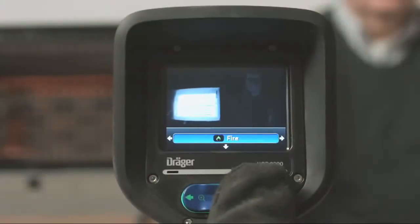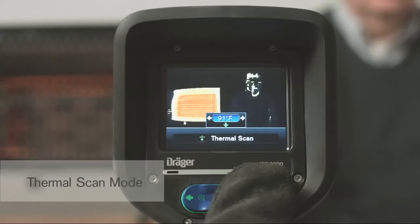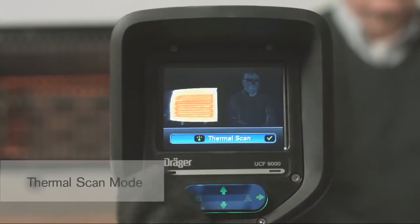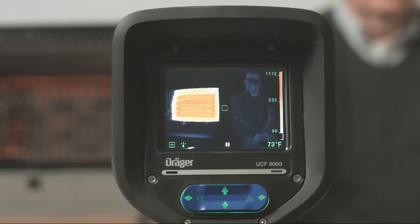The thermal scan mode highlights a set temperature threshold. This feature is great for size up, overhaul, looking for overheated ballast, and smell of smoke response calls. It has a separate menu that allows you to adjust the temperature threshold up or down by pressing the arrows left or right. Once you select the temperature threshold, press the down arrow to lock in that desired temperature. The color reference bar on the right side of the display indicates the temperature you have chosen, and the displayed image now highlights anything at or above that locked-in temperature. To go back to standard mode, simply press the green button.